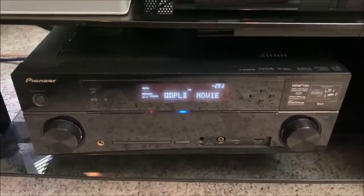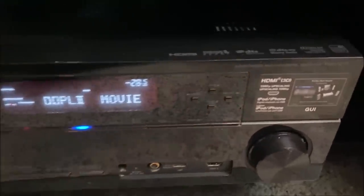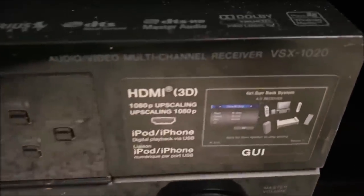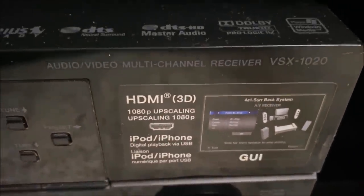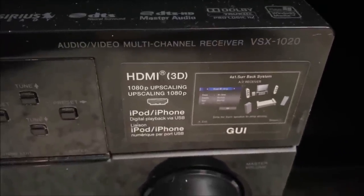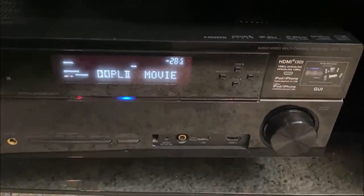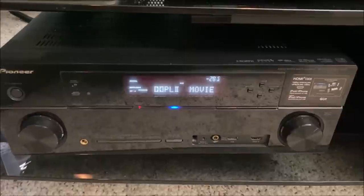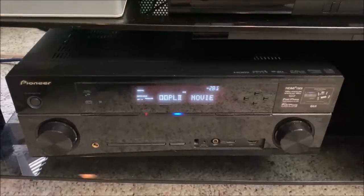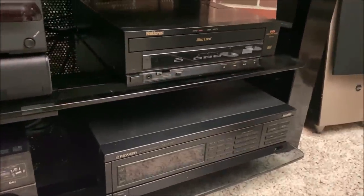Rounding it up as far as making it all work together is my Pioneer VSX-1020 receiver. This particular receiver does support 3D, which my system does do. It also has an upscaler in it — it's not the best in the world. In fact, I'm going to show you an additional, very cheaply purchased upscaler I use to help out with some of the older analog formats.